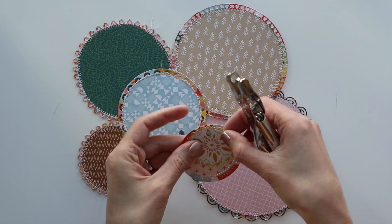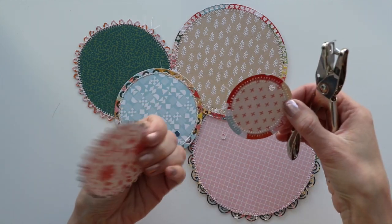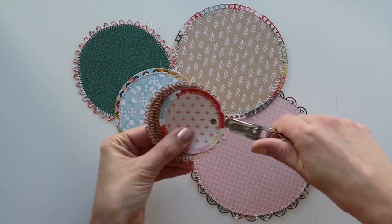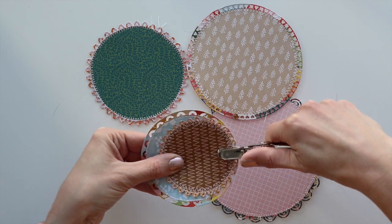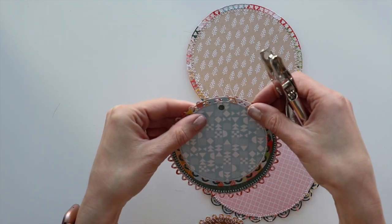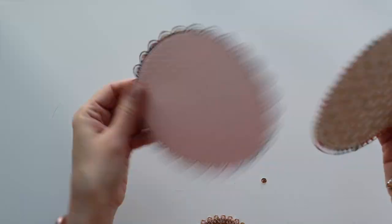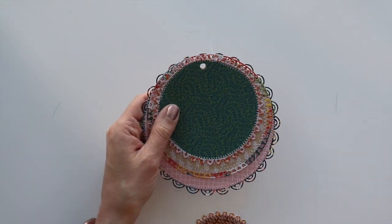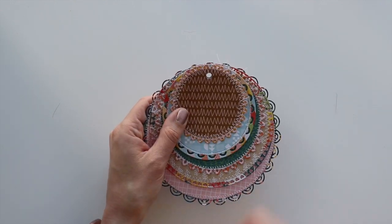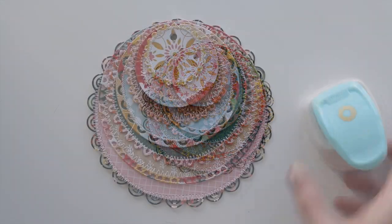Now to connect all the album pages together, I need to make a hole for the binder ring — the loose leaf binder ring — to go through. I'm using one as a template, placing it on top of the next layer, and repunching the hole through using a standard size office supply hole punch. Now all seven circles have the hole in the same spot at the top, and that's where I will add them onto a binder ring at the end.